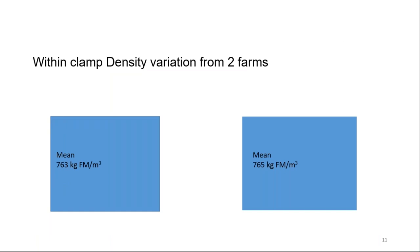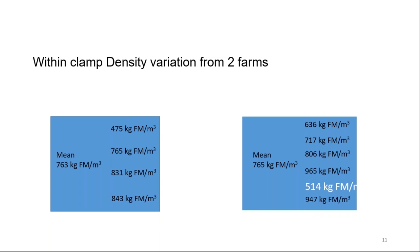Looking at two specific farms with almost identical mean density of 765 kg of fresh matter per metre cubed: on the farm on the left, the density increases as you go down the samples in the clamp. On the farm on the right, the story is completely different — one point highlighted shows 514 kg/m³ beneath silage at 965 kg/m³. What might happen there is that the heavier silage above starts to push down, forms a bulge, and that's where it begins to slip. That seems quite logical.